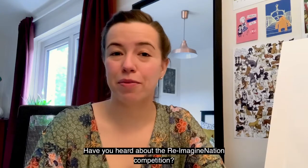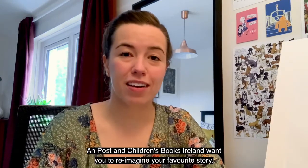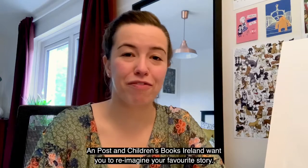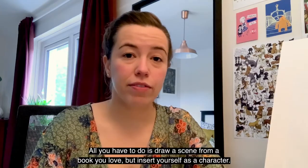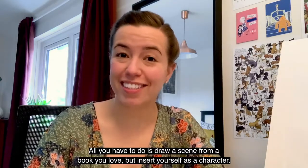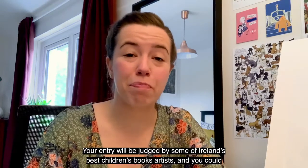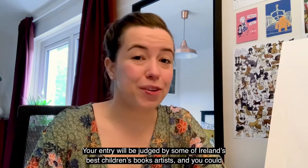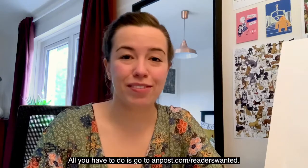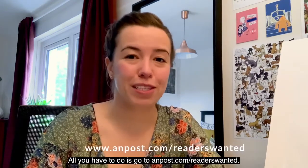Have you heard about the Reimagination Competition? Unpost and Children's Books Ireland want you to reimagine your favorite story. All you have to do is draw a scene from a book you love but insert yourself as a character. Your entry will be judged by some of Ireland's best children's book artists and you could win a great prize. Just log on to unpost.com/readerswanted.